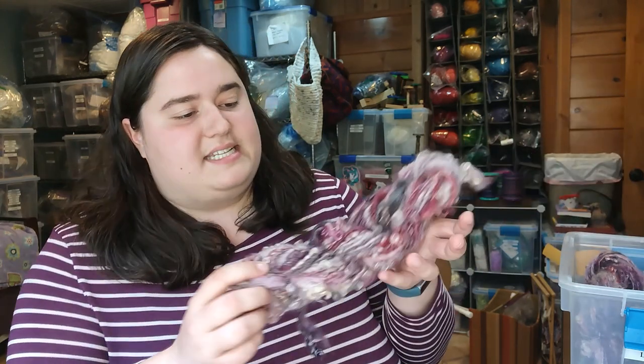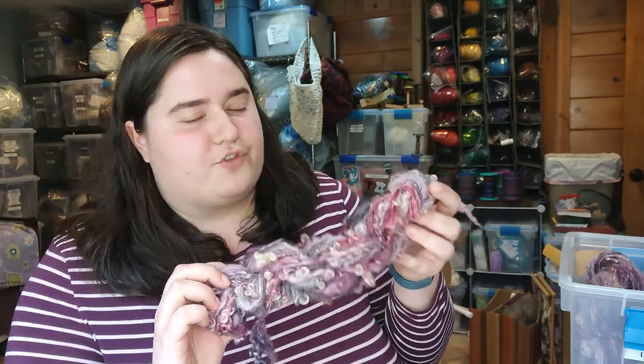These yarns have been washed and are skeined up and ready for a label. I always label weight in ounces, yardage or length of the yarn in yards, and then what it is — like this is lock spun from a sheep named Blueberry, who was a Gotland BFL mix. I'll show you how I do that in just a moment.